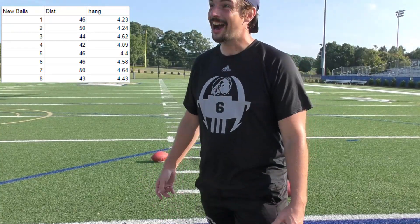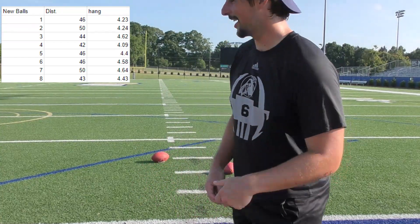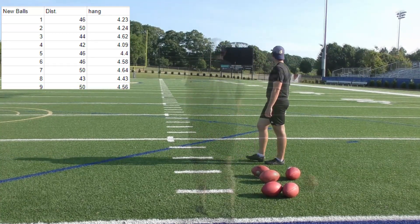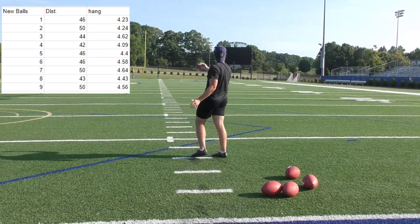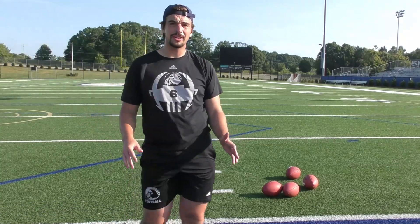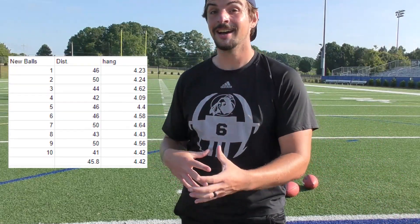I went for a jog to warm up so I just came right out to start kicking. I need two more — let's see what we got. That was a 41. It's worth noting: I'm not trying to hit a big ball because I want to reduce variance as much as I can. All I'm trying to do is just step and get my foot into it, because I want to see how much the leather, the new stitching, and the new laces takes off of a ball. We're going to have all the averages up on the screen, then compare to 10 old ball averages to see if there's any discernible difference.